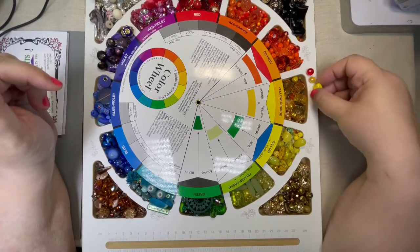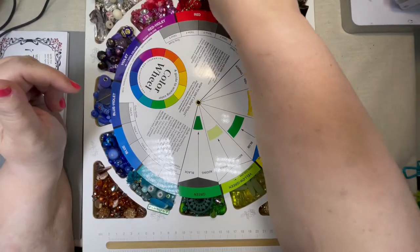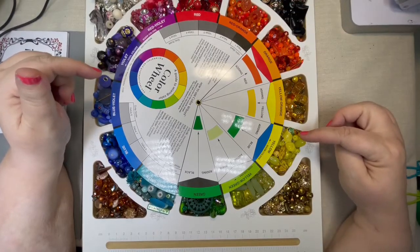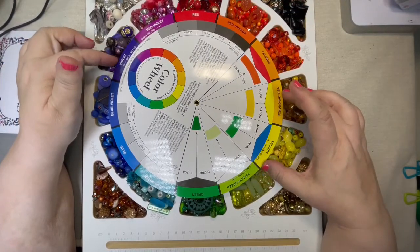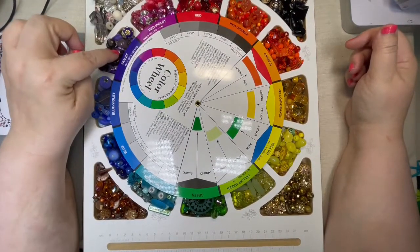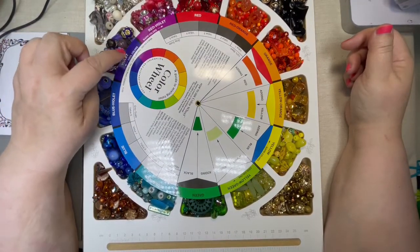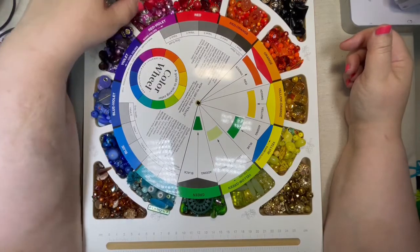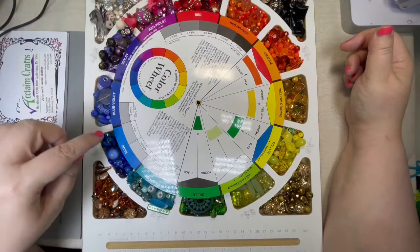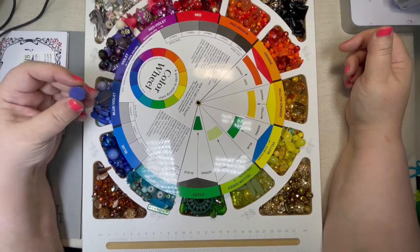This is how you can start to think about putting colors together in your jewelry. If you mix red and blue, you get violet — those two primaries make your secondary color violet. But if you have more red, you're going to come up with more of a fuchsia color. And if you have more blue, you're going to have more of a blue-violet or cornflower blue kind of color.